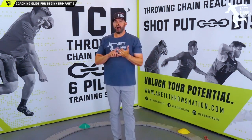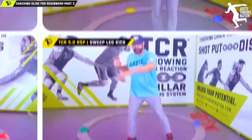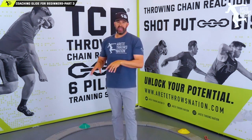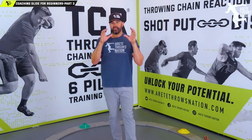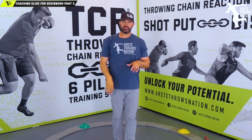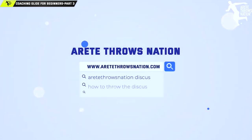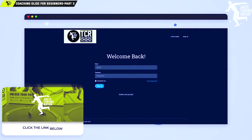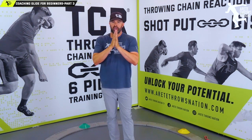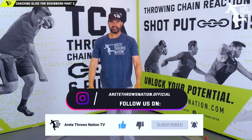If you'd like more information on how to take this glide A to Z, that's what our throwing chain reaction system does. For a lot of you, we want to help coaches out there improve this sport and help more kids get on the right track doing the right things — that's what we try to do with these videos. This system is for the hardcore ready to take things up multiple notches fast, and if you want to join our list of over a thousand members, we'd love to see you there. Click the link below, thanks for watching, hit that like button, subscribe, comment below, and see you on the next video.